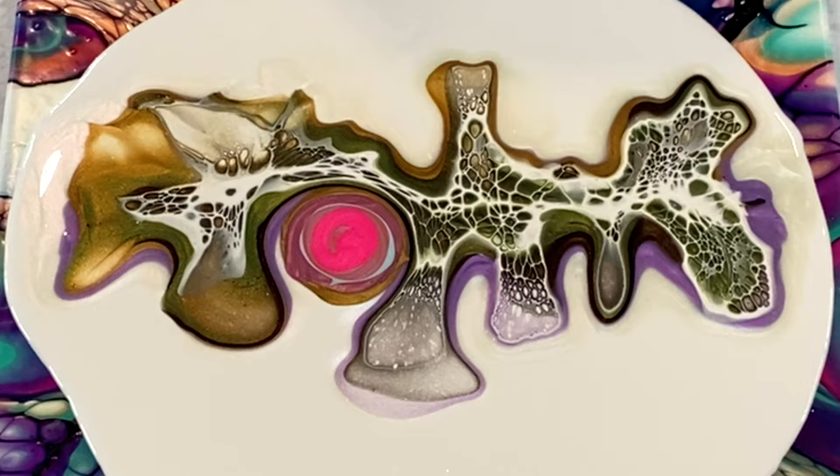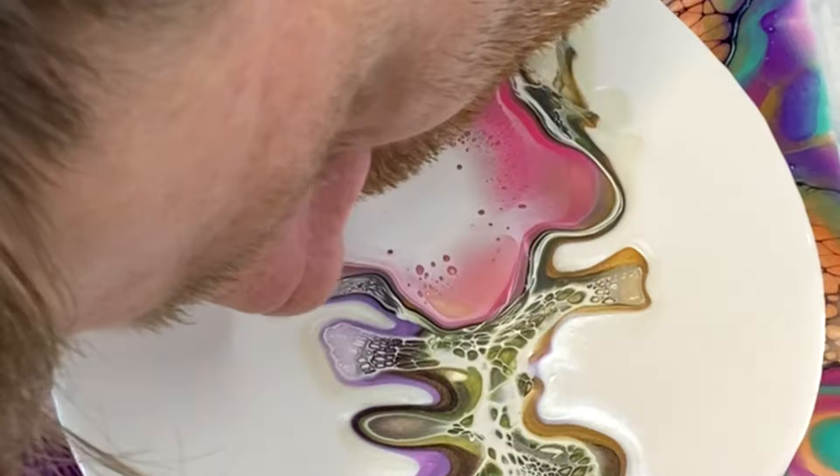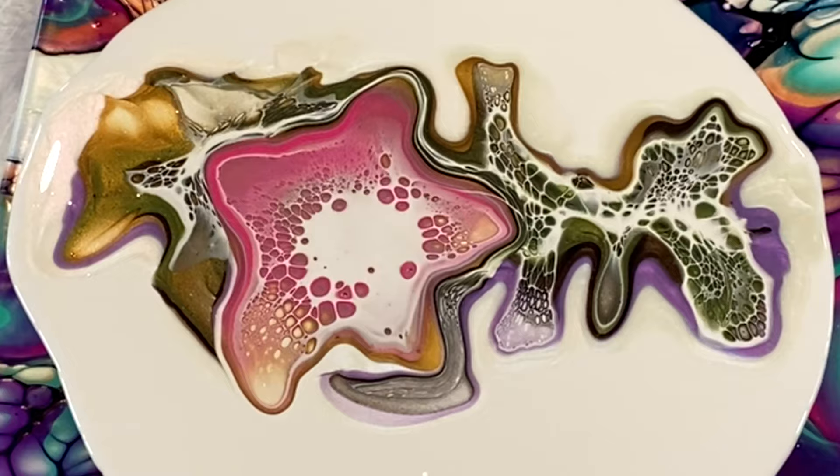Just giving my cell activator a good stir, then in we go with the white CA. Excellent — we've got a very pleasing flower shape; it's come out quite well. It's looking fantastic. I love watching the cells pop up and the cell activator sink — it's always great entertainment.